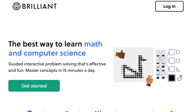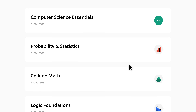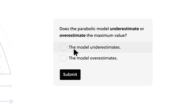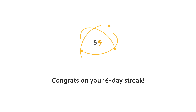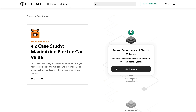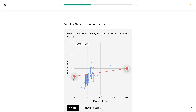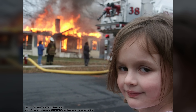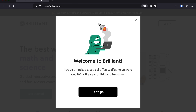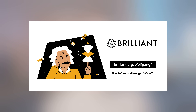Brilliant.org is a one-of-a-kind online learning platform with thousands of interactive courses in math, engineering, computer science, and tons of other subjects. Their courses are tailored to a wide range of proficiency levels, from a complete noob to a STEM graduate, so no matter your level, you'll definitely find the right course for you. Instead of experimenting with electricity at home, you could learn about how engineers around the world are working on maximizing the value of electric cars. Learning with Brilliant is way cheaper than the cost of a motherboard, a new microwave, and potentially a house fire. Go to Brilliant.org/Wolfgang and you can experience Brilliant for free for 30 days. The first 200 people to sign up with the link will also get 20% off their annual subscription.